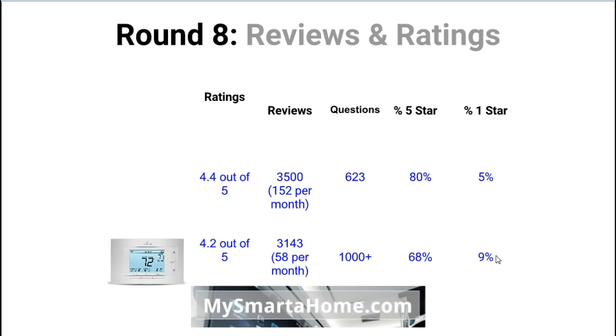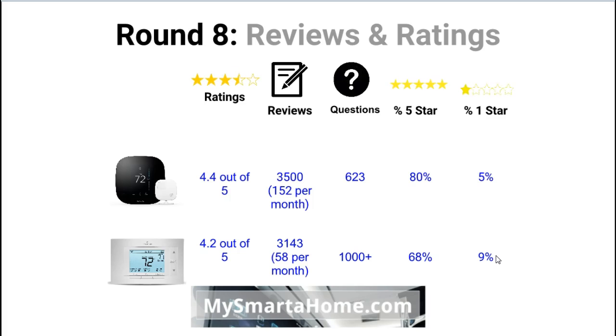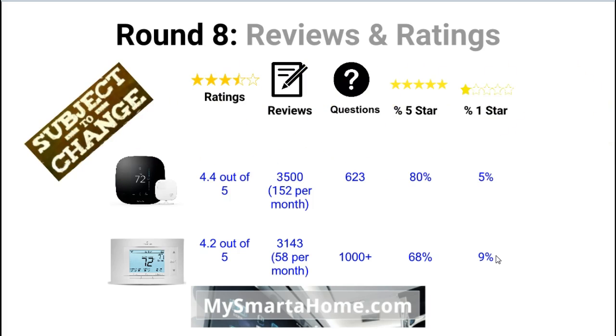And our final round is the ratings round. So let's get the thermostats up and have a look at these features. One is the overall rating. These specifications are subject to change. The Ecobee 3's overall rating is 4.4 out of 5. There's not a big difference there, but the Ecobee has a better rating. In terms of reviews, the Ecobee has about three and a half thousand reviews, which means reviews are being written at a good rate per month.